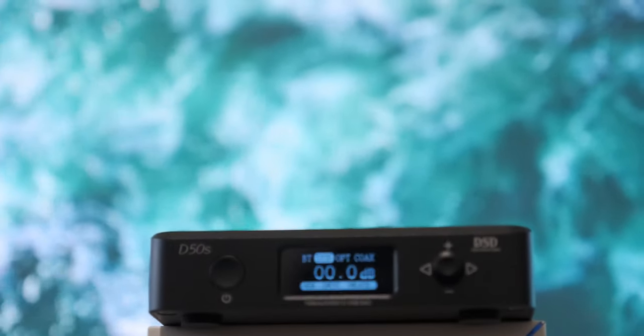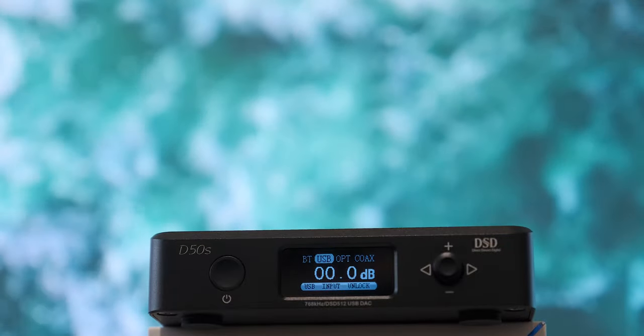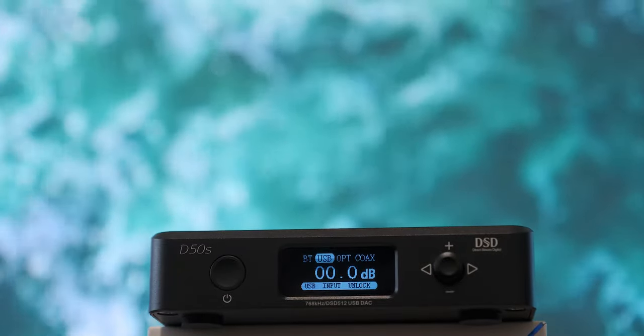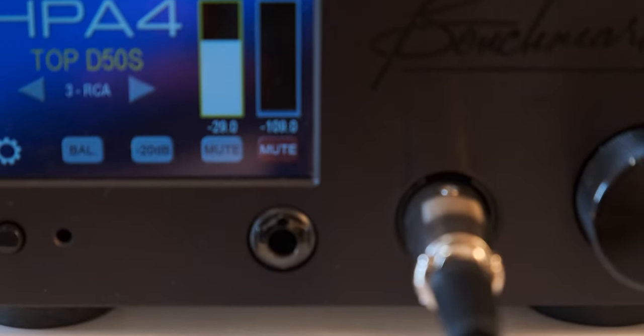The D50S is an updated version of the D50, and if you're wondering what exactly was changed and improved, let's take a closer look. The biggest change is the added Bluetooth receiver on the D50S. Topping implemented the best Bluetooth chip currently available on the market, the CSR8675 from Qualcomm.